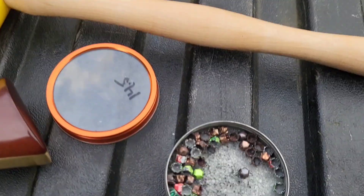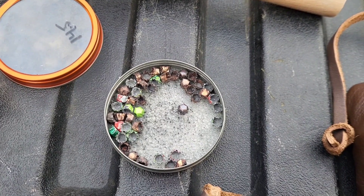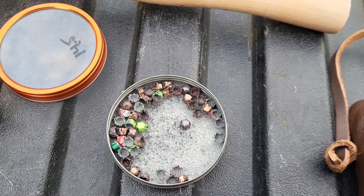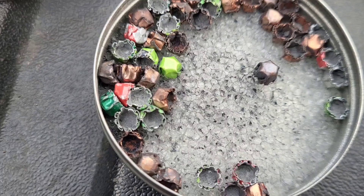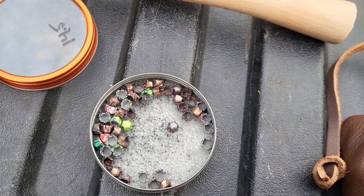I wanted to show you something quick — this is all I got left from the first batch of these I did, where I had some copper ones. You'll see that the longer they sit, the copper starts reacting, and some of them have lost their guts — that's what's all over in there. The aluminum ones, not so much, so that might be something to take into consideration.